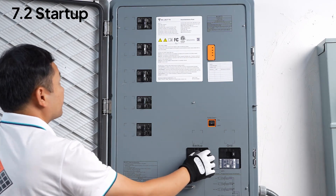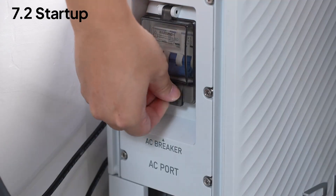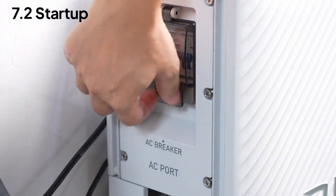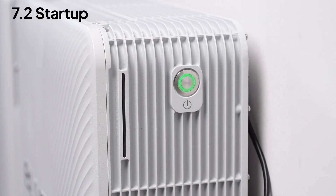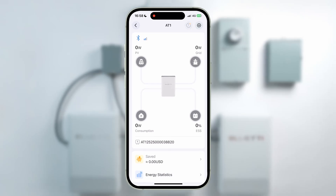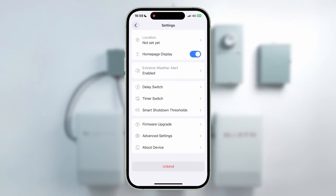Close the breakers one by one: backup load, AC PV, generator, smart backup load, and finally ESS. Don't forget the ones on the EP6K units. Connect the AT1 to the app — a quick flash on the COM indicator means you're connected, and a steady light shows it's connected to the cloud. Before your first run, update to the latest firmware in the app to get the best experience.